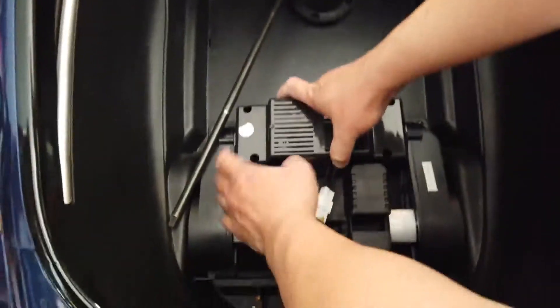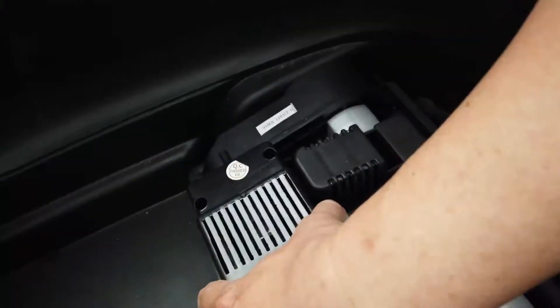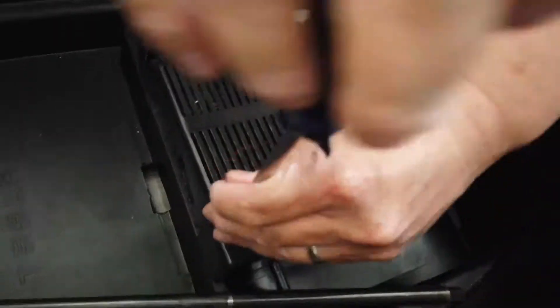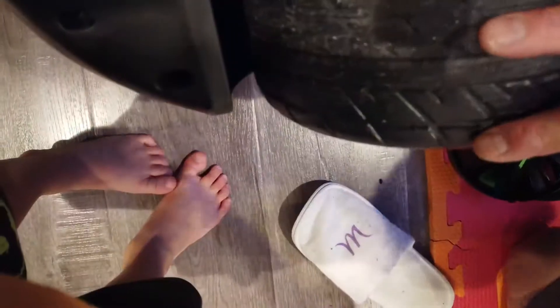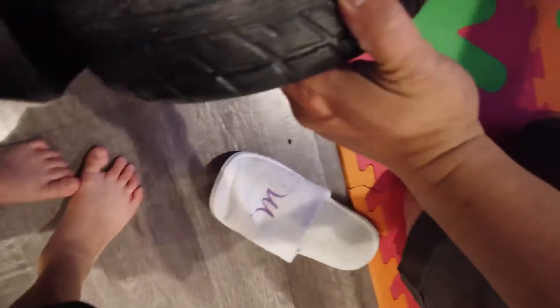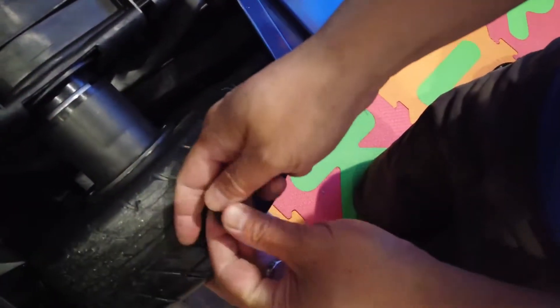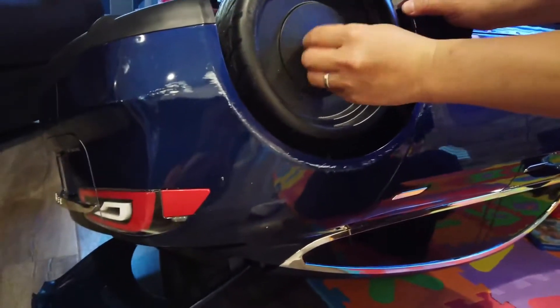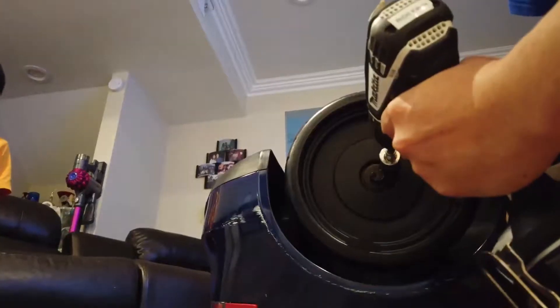Fixed. All right. And we have the nut and the washer. Hold up the camera a little bit — there you go. We have the nut and the washer, and we're going to install it. Make sure it doesn't fall. Let's cut it a little bit — with Daddy's fingers. Yep. And then we can screw it in. There we go.